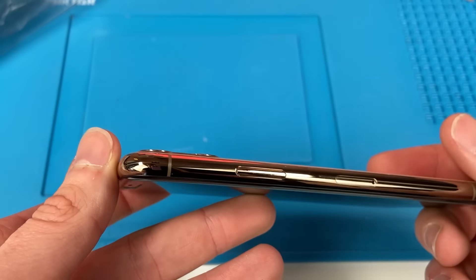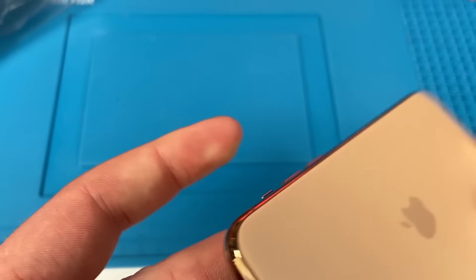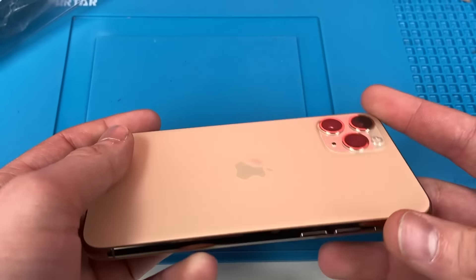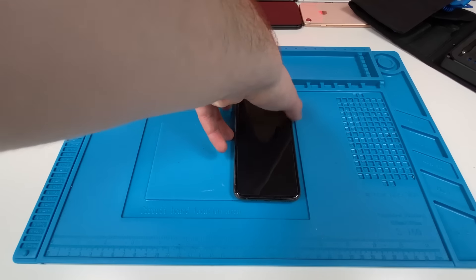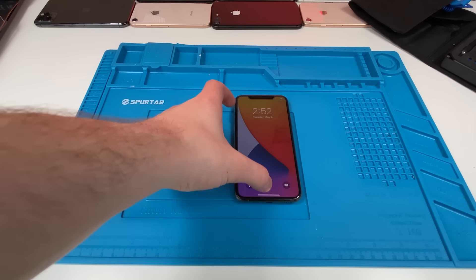There's no scuffs, no marks, which I wasn't expecting, but we both know the outside can be a little deceiving. So we're going to turn it on, do some checks, and then open this up. We turned on the phone and everything looks great so far.